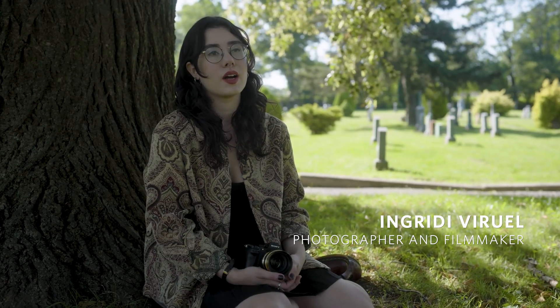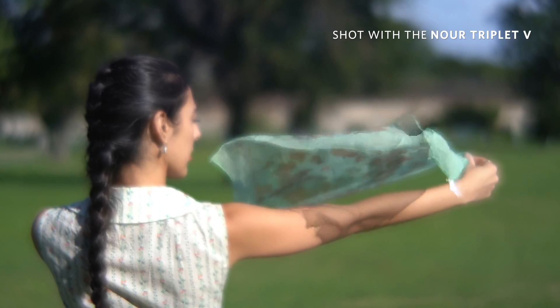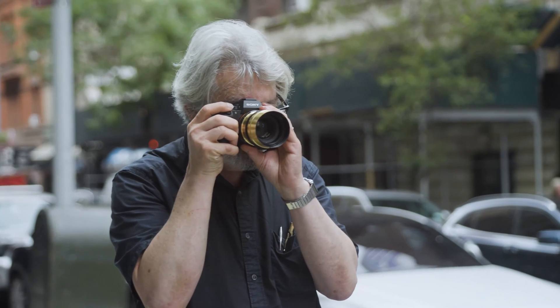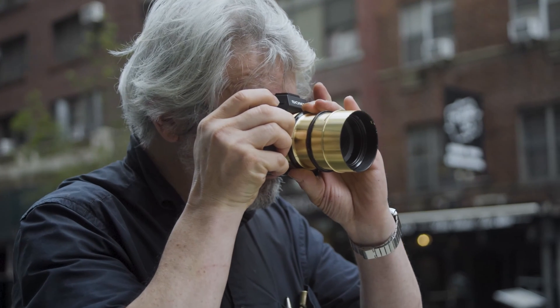My name is Ingrid Viruel. I'm a photographer and filmmaker based in New York. With video, I get more of a transition from soft focus to bubbly focus. The flare makes it beautiful, and as I move around, I can capture different lights and it changes everything. My name is Jeffrey Berliner. I'm the executive director and co-founder of Penumbra Foundation in New York City. What's interesting about this lens is it gives you the ability to have contrast of sharp and soft, and sharp and bokeh — a whole different layer and dimension that can be applied and used in an artistic way.